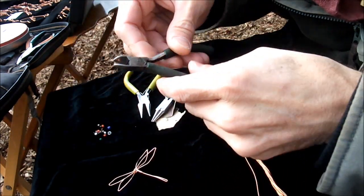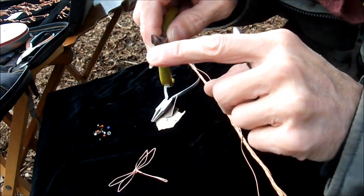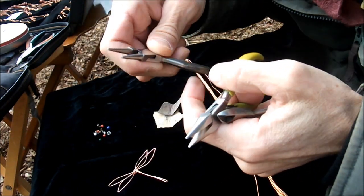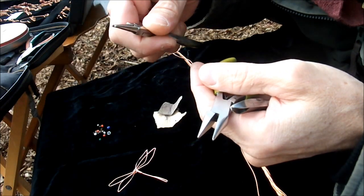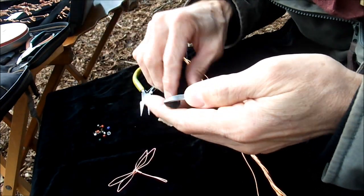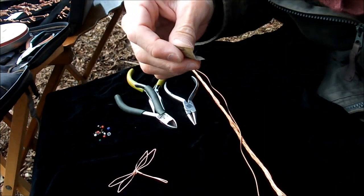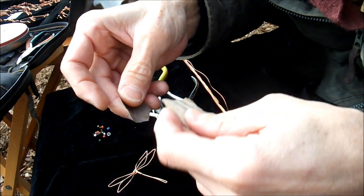Here are the basic tools I used today: a pair of wire cutters, a flat needle nose with no teeth, and a round needle nose called a mandrel needle nose. Those are the three basic tools. I also have a little bit of sandpaper — maybe a three to four hundred grit and maybe about a five to six hundred grit.